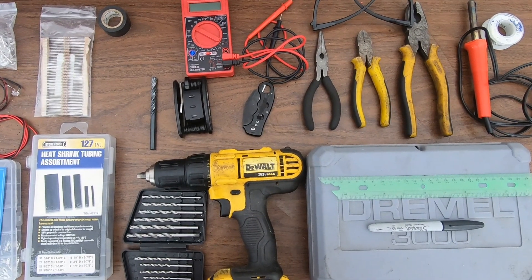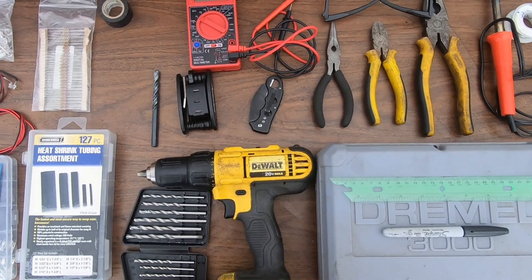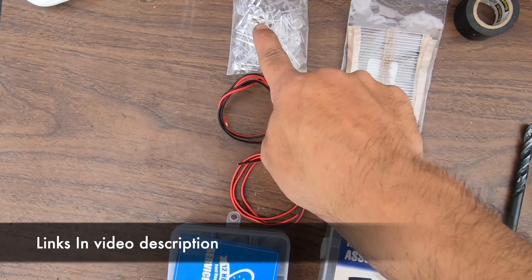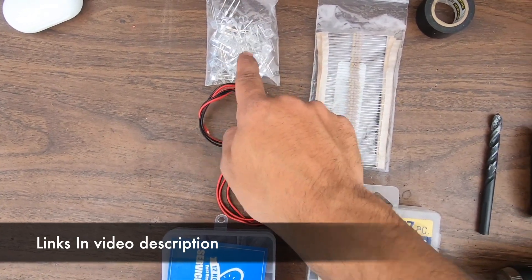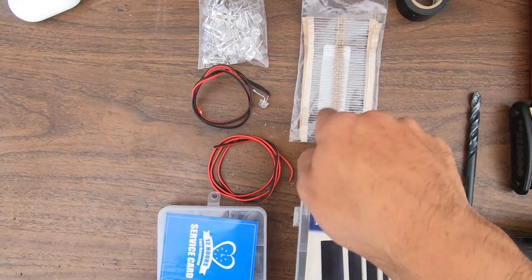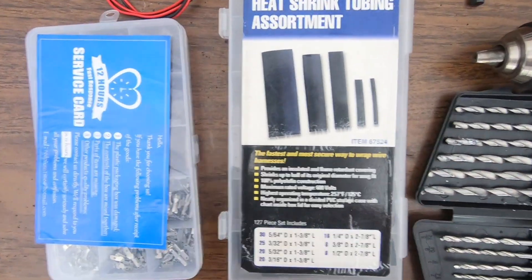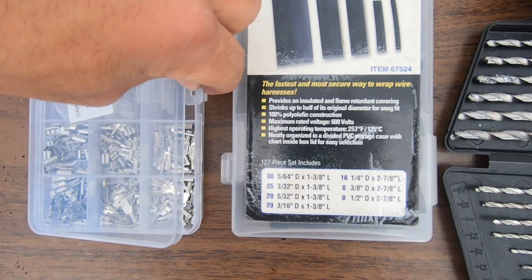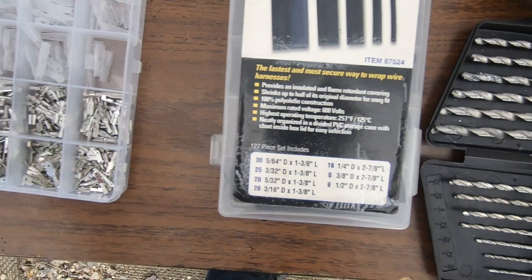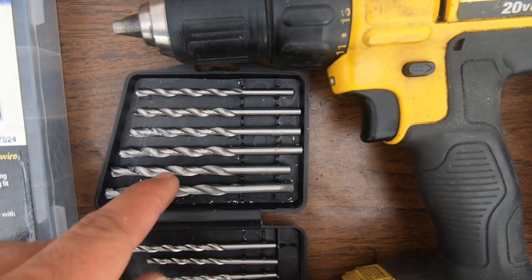Before we start working on the foot pegs, let me show you what you're going to need to perform this mod. First, you're going to need 8mm half-watt orange LEDs. You're going to need resistors for them, some wire to wire everything together and to the bike, heat shrink tubing of all sizes, and some male and female connectors. You'll also need a drill and a bunch of drill bits from small to big.